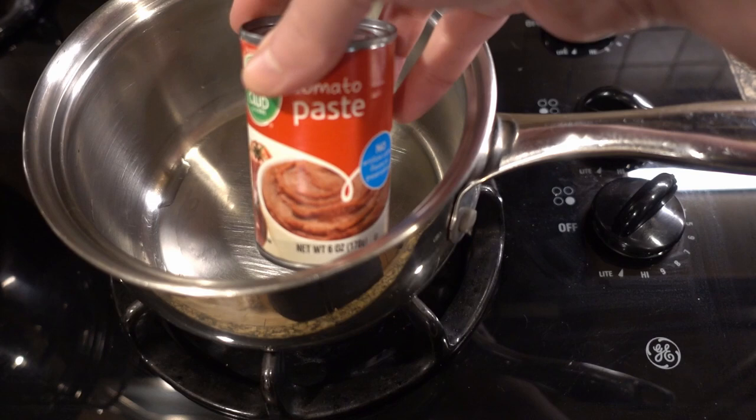Alrighty, it's now time to make dinner. We're going to have meatloaf with garlic green beans tonight. I'm going to flip the camera angle down so you can watch. Let's go ahead and make some delicious meatloaf.